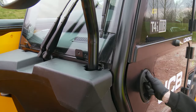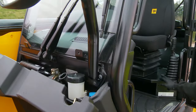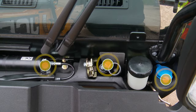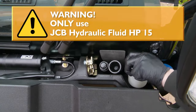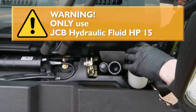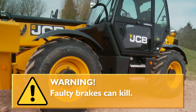The brake fluid reservoir is located in the toolbox panel on the front of the cab. To release, pull the release handle in the cab. In here you'll also find the washer bottle filler cap, the wheel brace and grease gun. Check the brake fluid level is to the maximum mark. If not, only top up with JCB hydraulic fluid HP 15 — do not use ordinary brake fluid. If you have to top up the brake reservoir frequently, get the brake system checked by your JCB dealer. Do not use the machine until the fault has been put right.